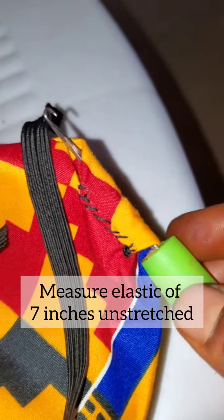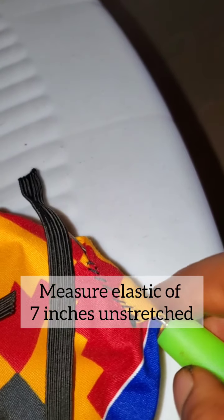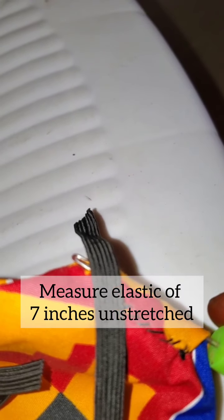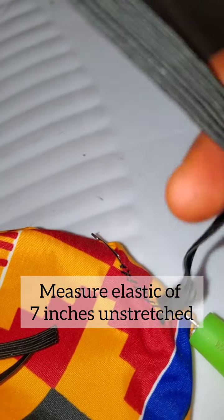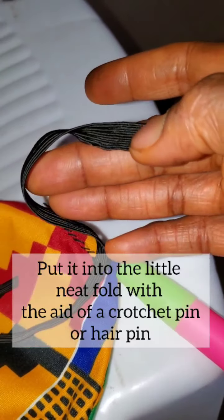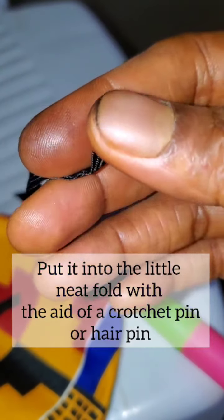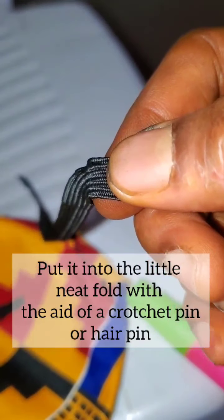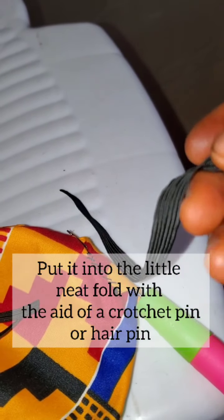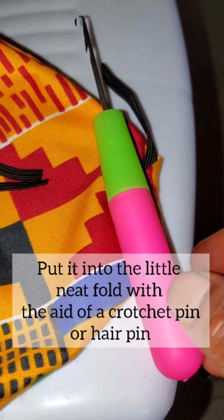Now I'm using my crochet needle — you can see it here — and I'll use it to insert the elastic hair loops. This elastic is about seven centimeters long. I'm going to insert it and then tie a knot, or join it together with a needle and thread — either one is okay. This is what I use to insert the elastic into the ear loops of the face mask.